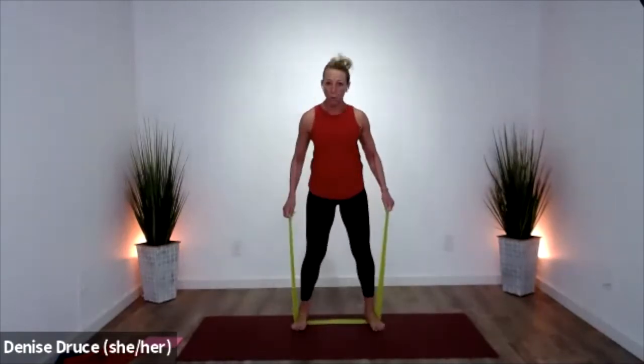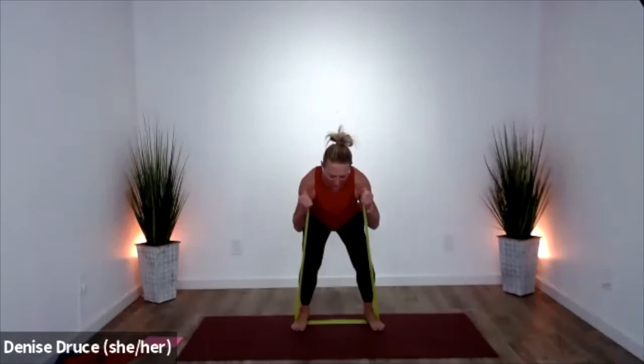We'll finish this set off with squats. Just keep your hands right where they are — sit low, stand high. The more you pull on those bands, the more resistance you have to stand up against. Come on — one, two, three, two, one.